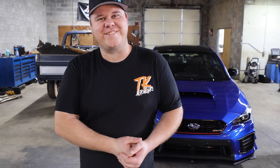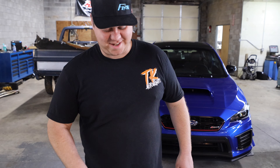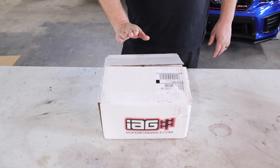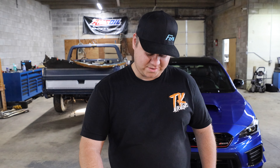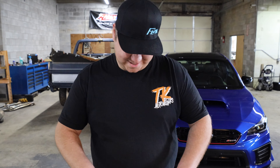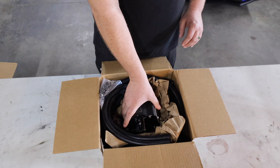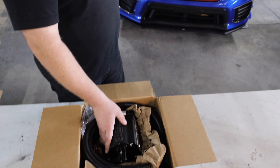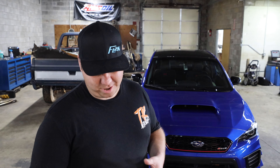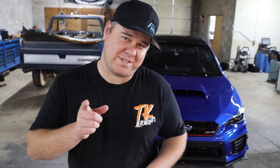What's up guys? Tommy Kittner here coming at you with another unboxing video. Today we're gonna unbox the IEG version 3 AOS — this is the newest one out — and we're gonna see what it's got in here. This will be going on the S209, and we're going to give you another video with a run-through of how to install it on your car, so make sure you hit that subscribe button.